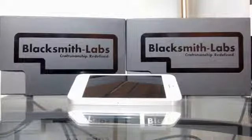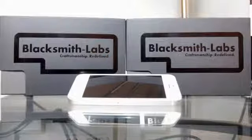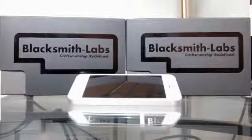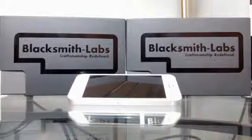Stick around because after the break we are going to take a look at these Blacksmith Labs genuine leather cases for the iPhone 5 and 5s, and we're also going to talk about how they were totally backed on Kickstarter, so stick around.